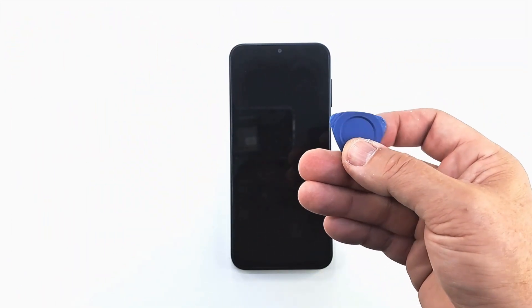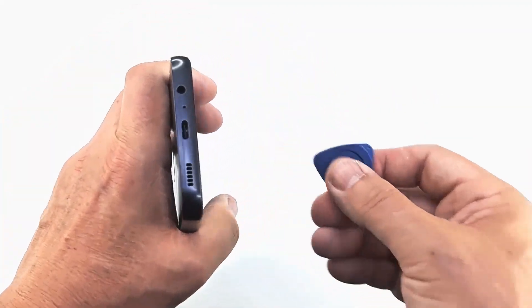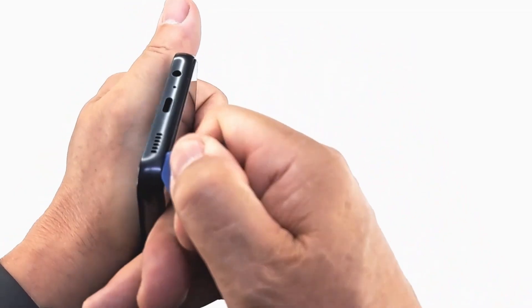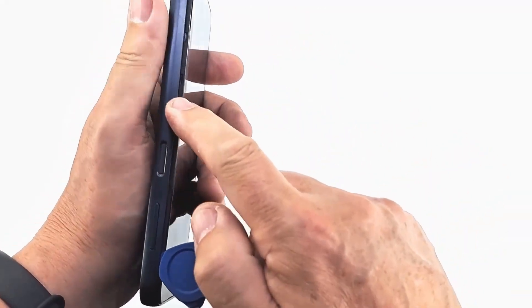Next step, with the help of a plastic tool open the cover of the phone. Insert the plastic tool between the cover and the screen and go round until you remove the cover. Be careful — the power button has a strip attached that makes the connection to the board.